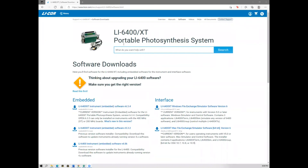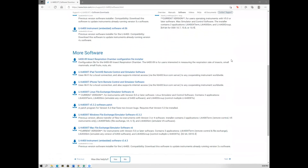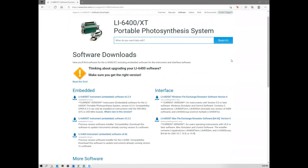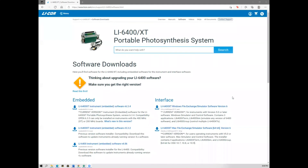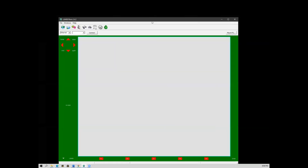This is where you can download LiCor-related software. All the software is free. You can navigate up and down to find the software you need. There are versions available for both Windows and Mac. This is the software I used to collect data from the LiCor to my computer.